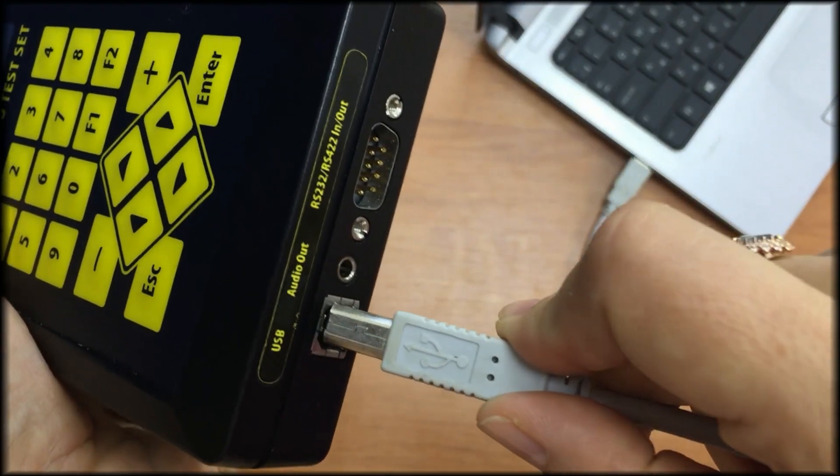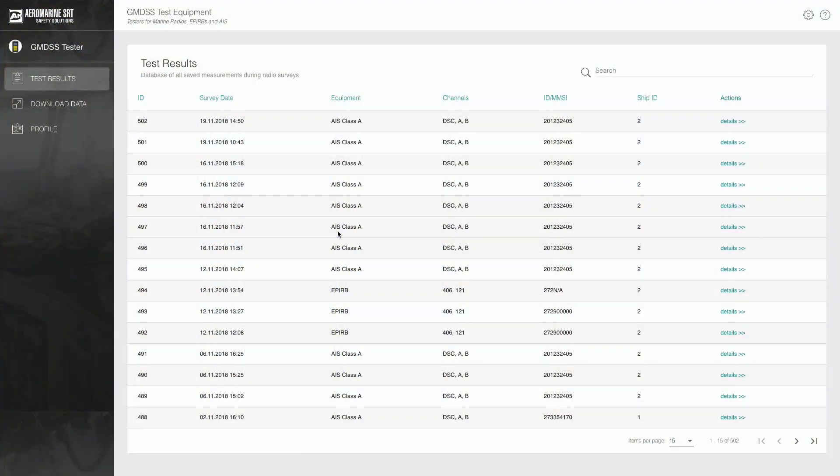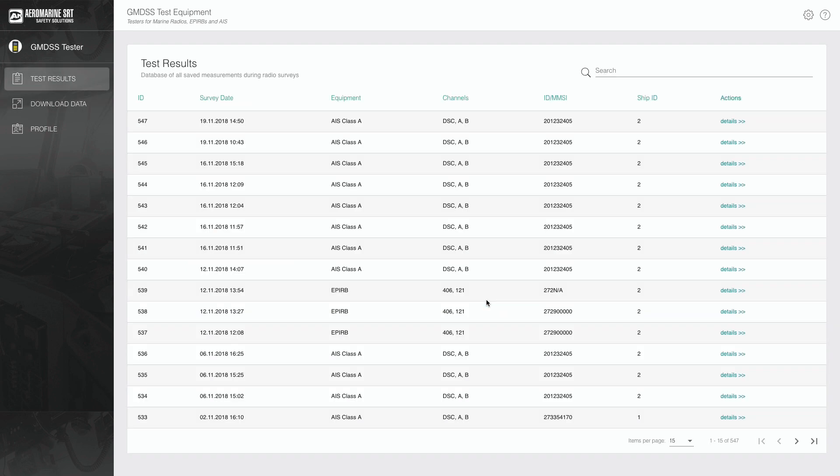We think we have all data required to create a test report to confirm that the AIS station passed the annual test. To make the test report, we run the software. For the latest version of operating systems, no drivers are required — Windows, OS X, and Linux are compatible. Connect MRTS-7M by means of USB to a laptop, turn on the tester and run the software. In the program window, go to Download Data menu and press the Download Data button. The results are now downloaded. Go to Test Results and select the needed profile, then press Details.